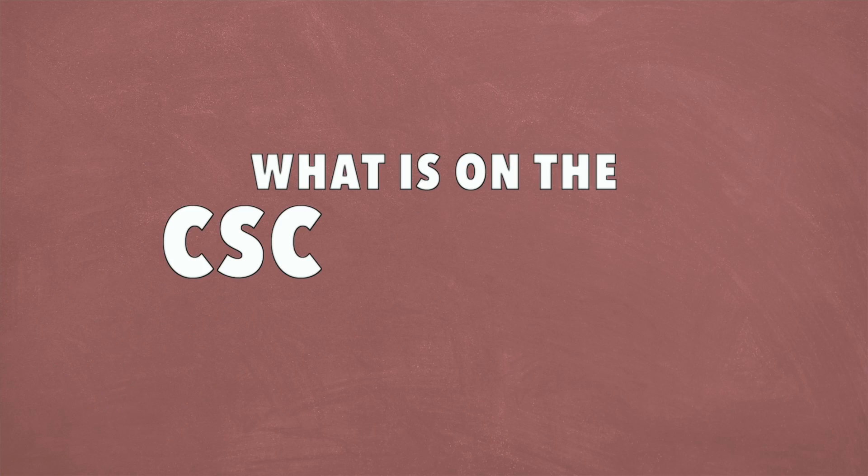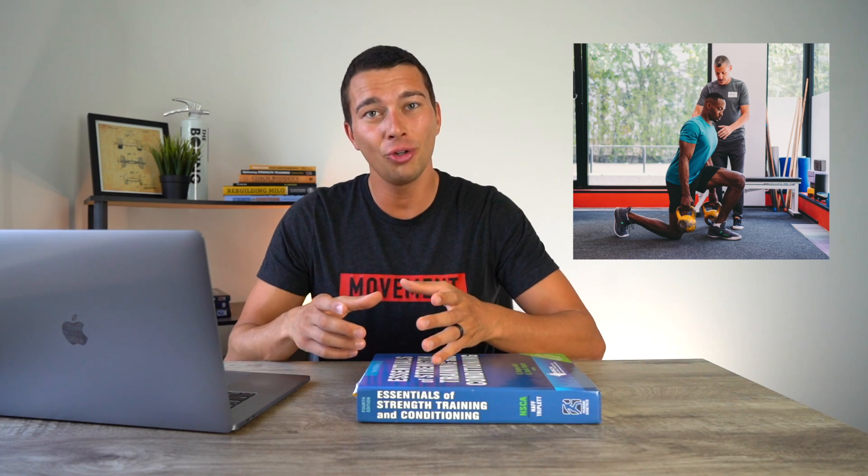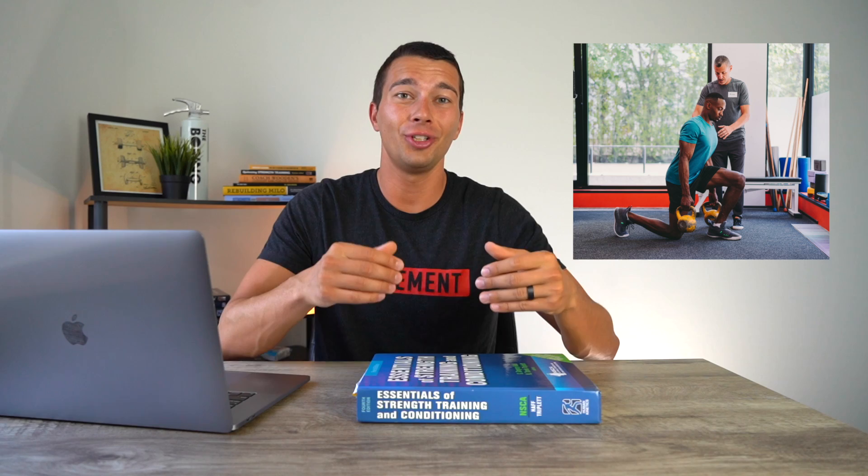Hey, what's up guys, it's Matt with The Movement System. In this video we're going to talk about what is on the CSCS exam. The NSCA CSCS exam is the gold standard in the field of strength and conditioning. Whether you're a personal trainer, a strength conditioning coach, a sports physical therapist, or some other similar profession, chances are you're studying for this exam to show a really high level of knowledge in the field. The exam is very challenging, so you want to be able to study efficiently, and that starts with knowing what's on the exam.